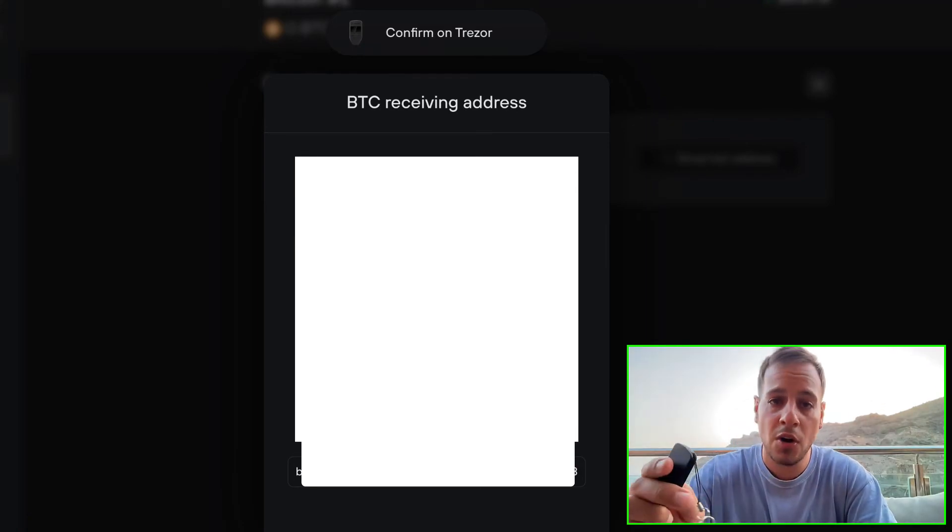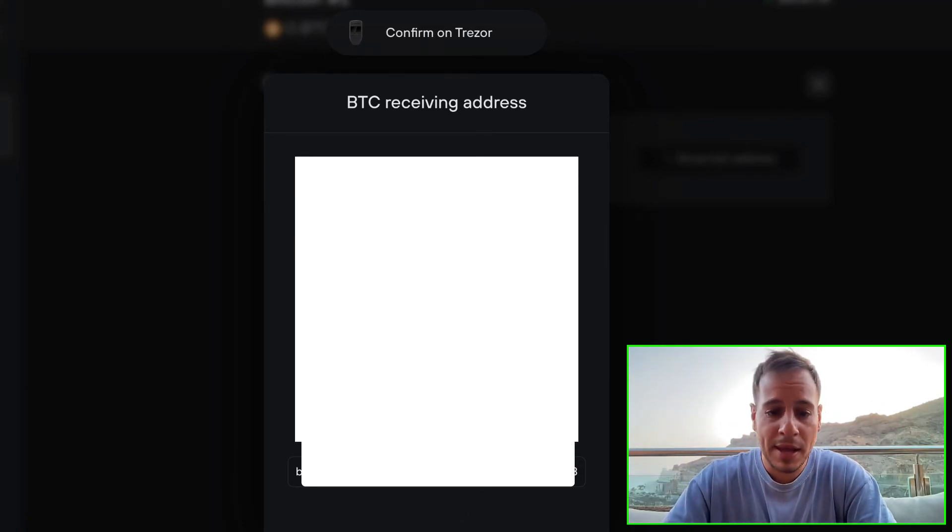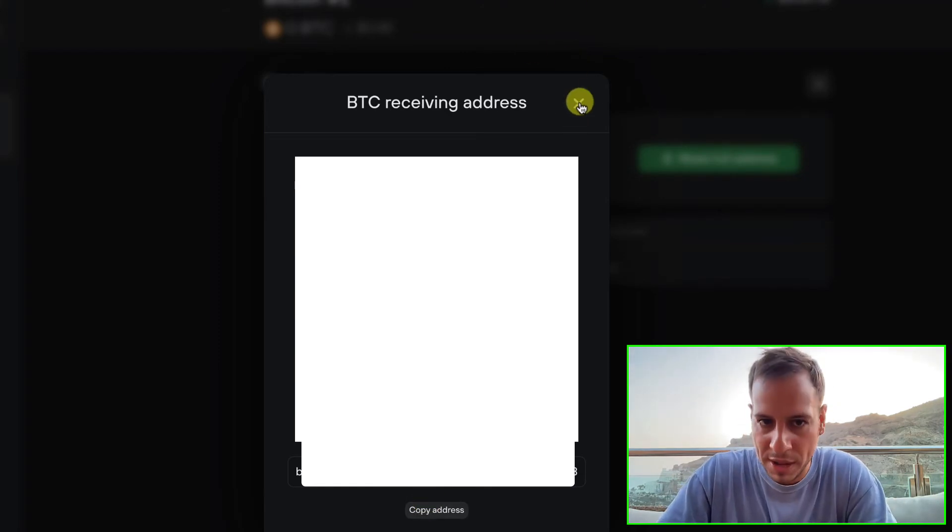I'm going to click the right button to confirm. Now you can copy the address and send it to your client or friend.